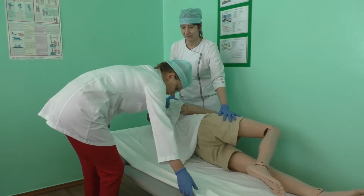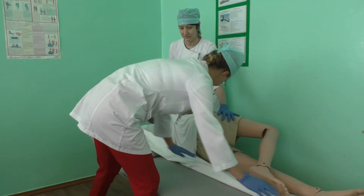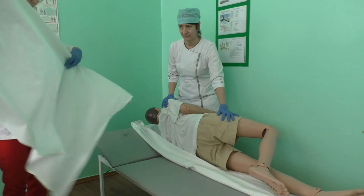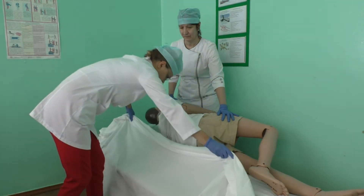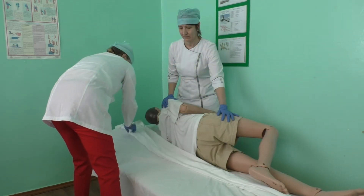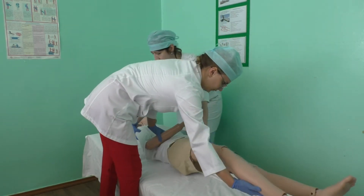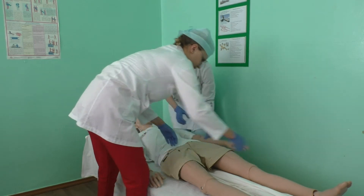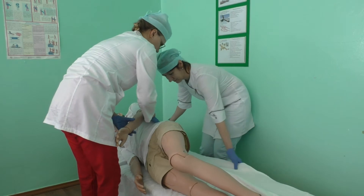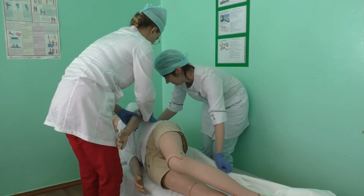Roll the half of the dirty sheet vertically in the direction toward the patient, and roll the clean sheet. Remove the dirty sheet and put it into the plastic bag for waste. Straighten the clean sheet and fix it. Move the patient to the clean part of the sheet and carefully transfer the patient into the supine position.